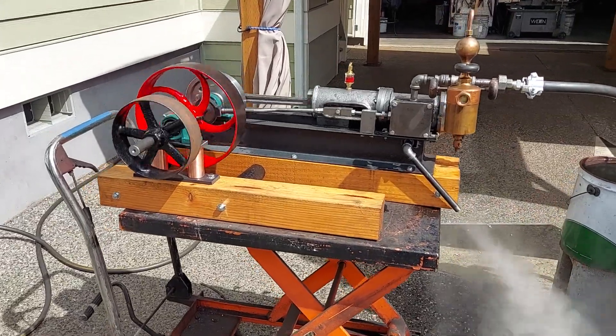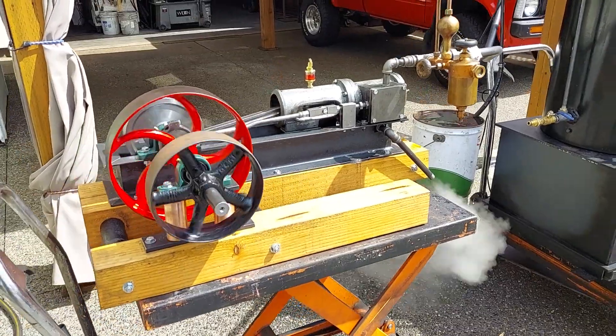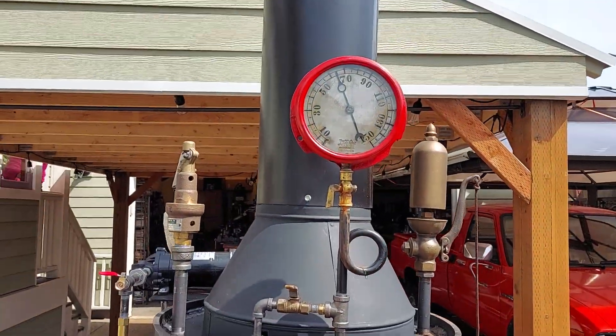Alright, here's my latest steam engine. It's a mill engine — 3 inch bore, 4 inch stroke, 5 horsepower depending on boiler pressure. Right now it's about 65 pounds on this boiler.